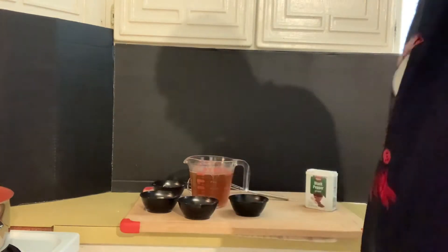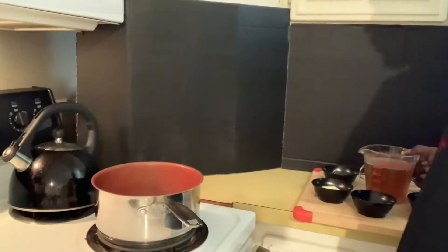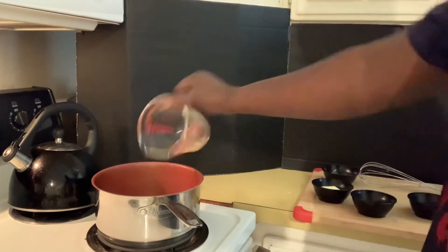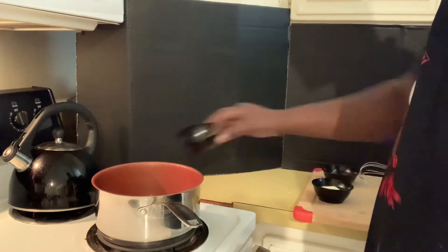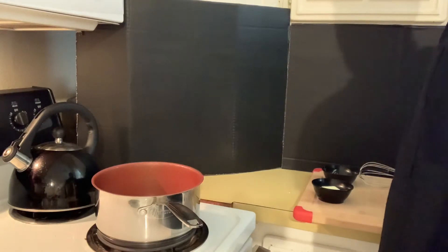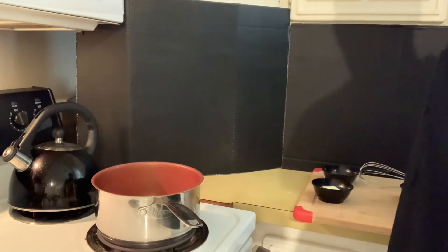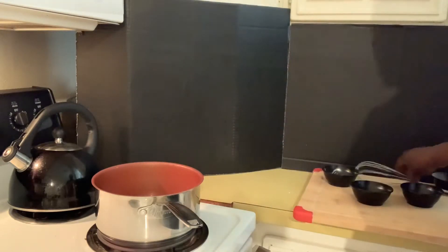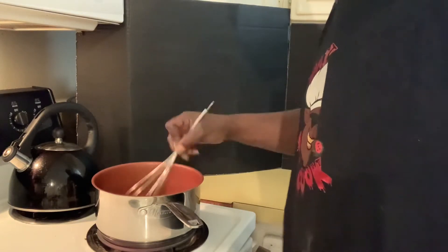All right, now let's start this meatloaf gravy. We're gonna add our two cups of beef broth to a pot on the stove, then add our garlic powder, four tablespoons of water — sorry about that — and then we're gonna add our butter. We're gonna give this a whisk, let the butter melt, and just let it work.